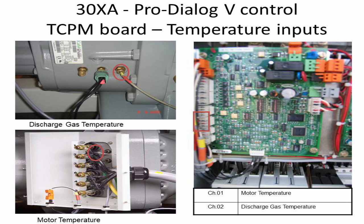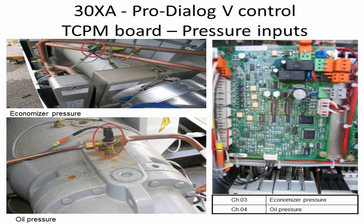Discharge gas temperature sensor and motor temperature sensor's physical location and connection on the TCPM board are shown with a table displaying their respective channels on board. Economizer pressure transducer and oil pressure transducer's physical location and connection on the TCPM board are also shown with a table showing their respective channels on board.